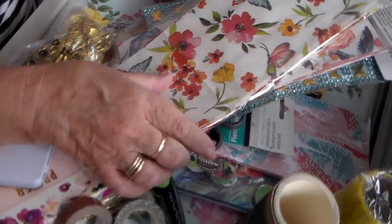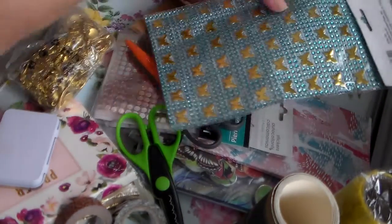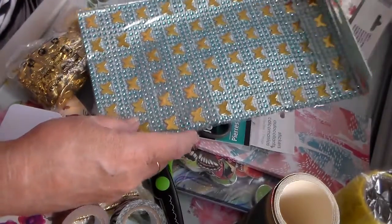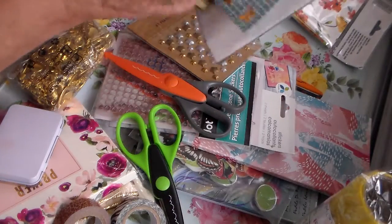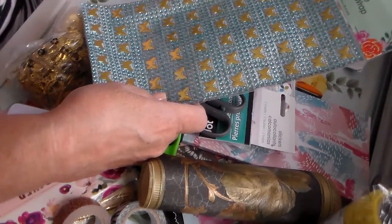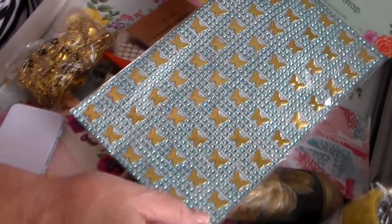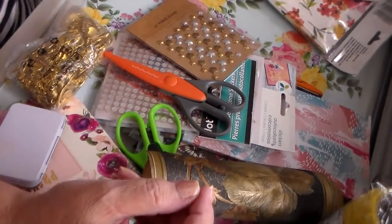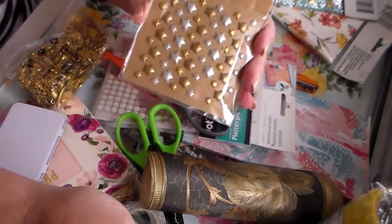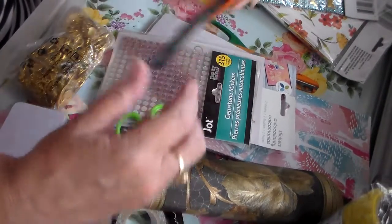Oh, I love these — thank you! And look at this: adhesive diamond wrap. Okay, you wrap this around something — I've never seen it with butterflies and stuff already attached to it though. I love stuff like this for holidays; I love to wrap glass jars. I'm so excited about all this new stuff. Oh, how cute — and look at all these scissors!